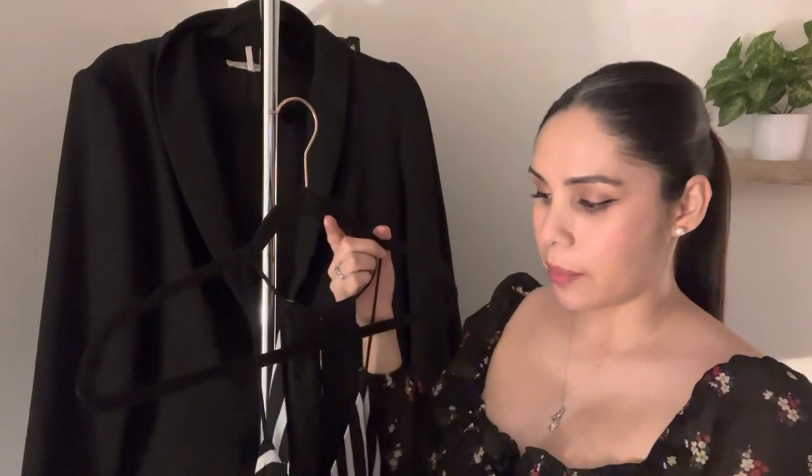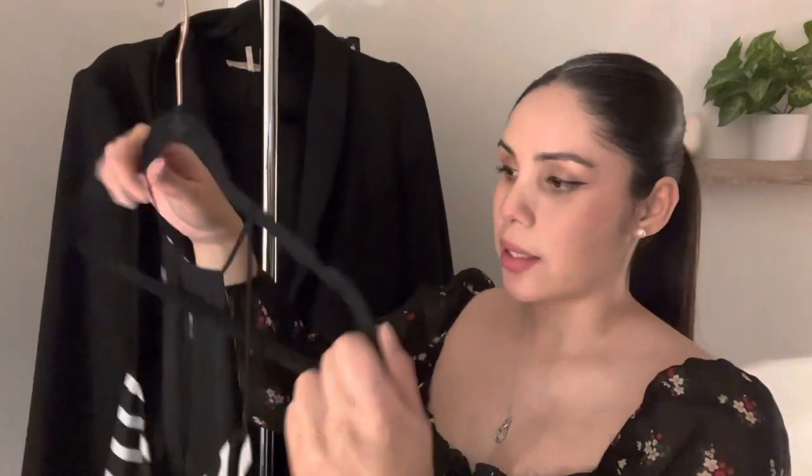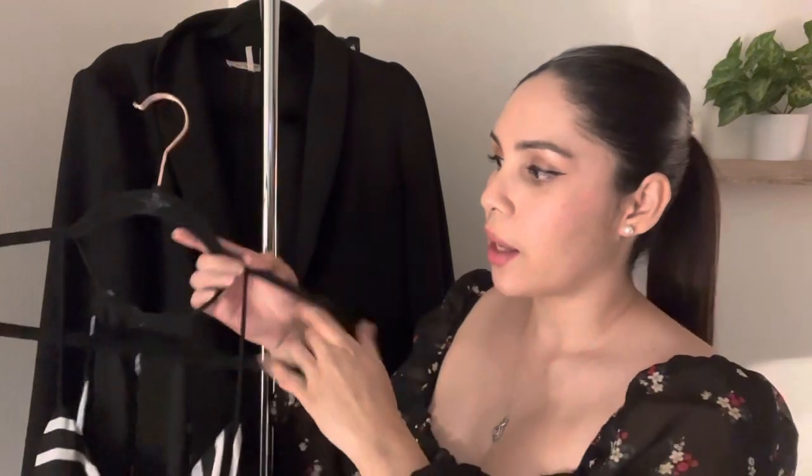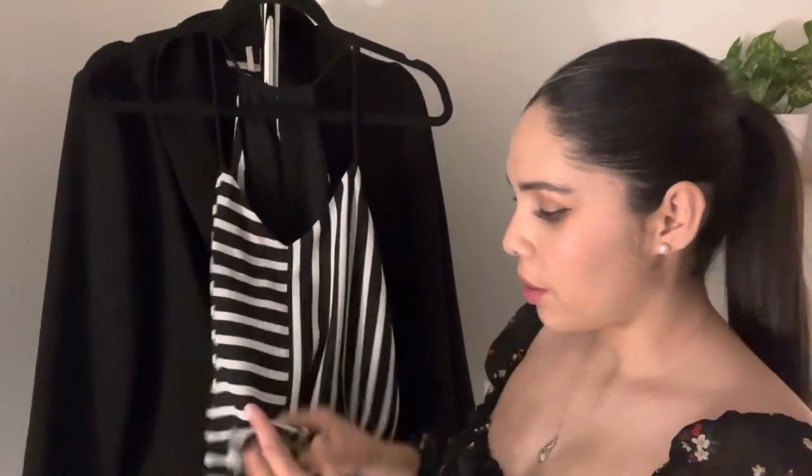It is a spaghetti strap and has a little bit of a low cut — not too low, so you don't have to worry about showing the girls. And it has a nice little slit detailing in the back. What's great about this top is that it's actually reversible. So let's say you wear this on a Monday — if you're tired of choosing outfits by Friday, you can flip it over and now you have a black top.